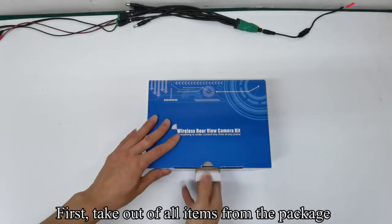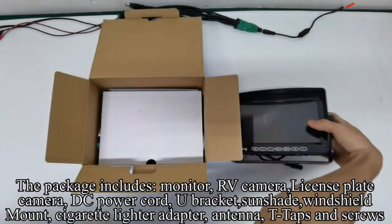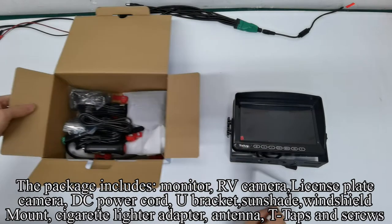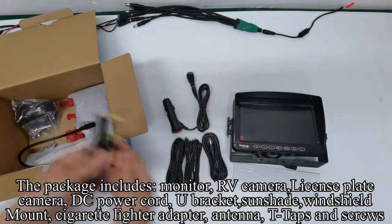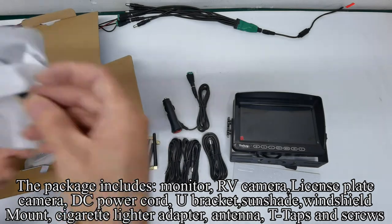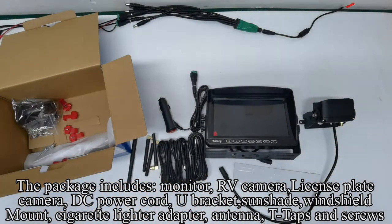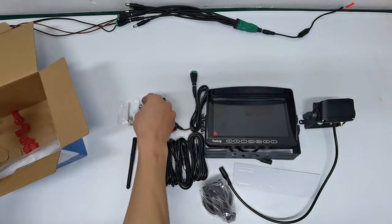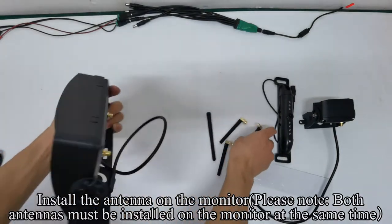First, take out all items from the package. The package includes: monitor, RV camera, license plate camera, DC power cord, U-bracket, sunshade, windshield mount, cigarette lighter adapter, antenna, T-taps, and screws. Follow the operation to install the antenna on the monitor.